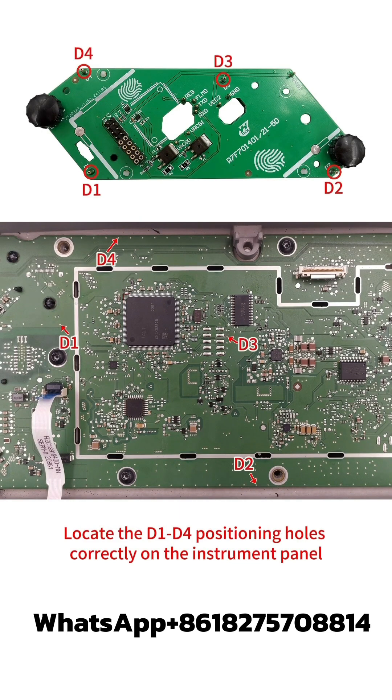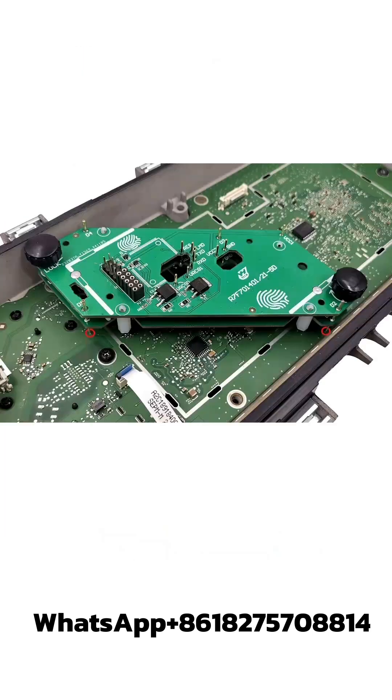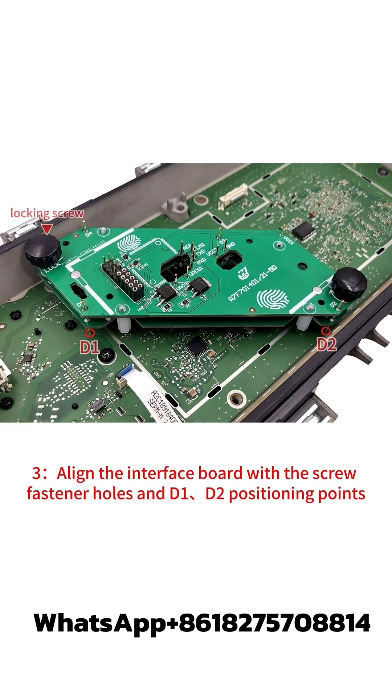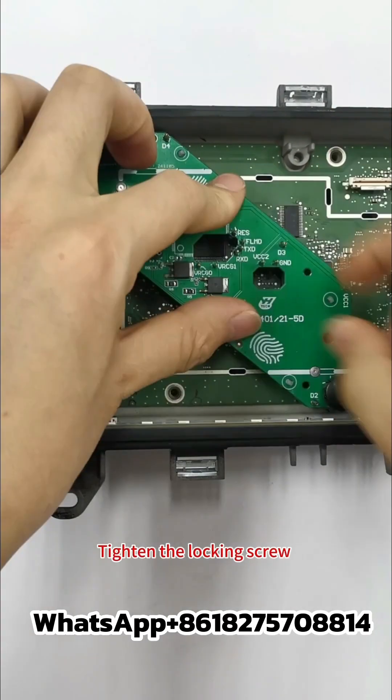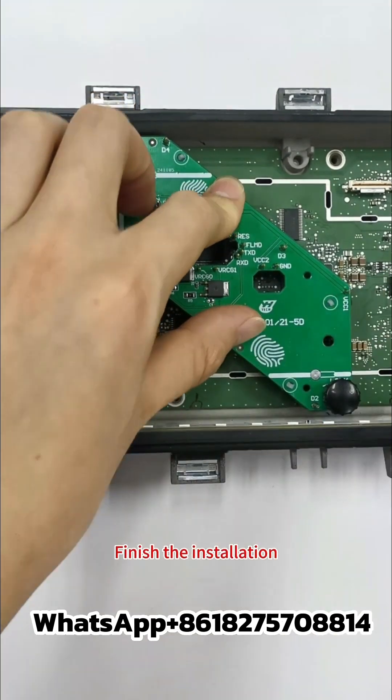Locate the D1 to D4 positioning holes correctly on the instrument panel. Step 3: Align the interface board with the screw fastener holes and D1-D2 positioning points. Step 4: Press down on the interface board, tighten the locking screw, and finish the installation.